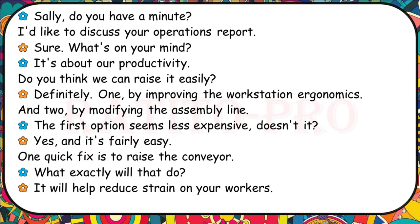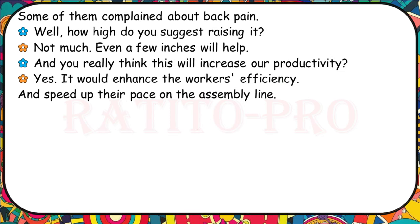I'd like to discuss your operations report. It's about our productivity — do you think we can raise it easily? Definitely: one, by improving the workstation ergonomics, and two, by modifying the assembly line. The first option seems less expensive and it's fairly easy. One quick fix is to raise a conveyor — it will help reduce strain on your workers. Some of them complained about back pain. Even a few inches will help and would enhance a worker's efficiency, speeding up their pace on the assembly line.